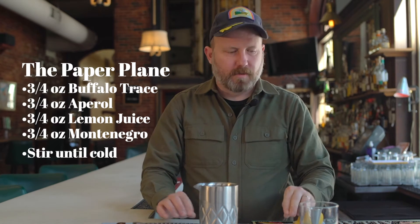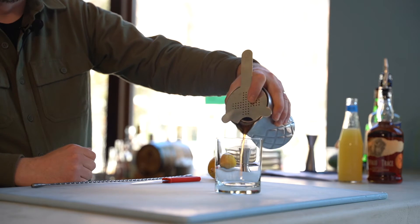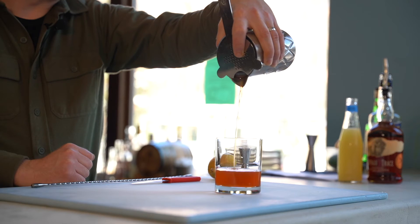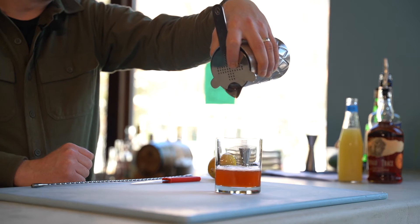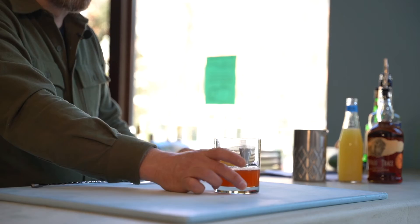Once cold, we'll strain into a rocks glass. The Aperol is going to give it that orangey, vibrant color, because everything else is kind of in the brownish zone. It's got a really nice color there.